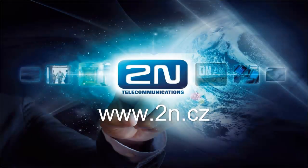So that's it for today. I hope that installing the Helios IP Vario will be an easy job for you, and don't forget to check our website for the latest news.